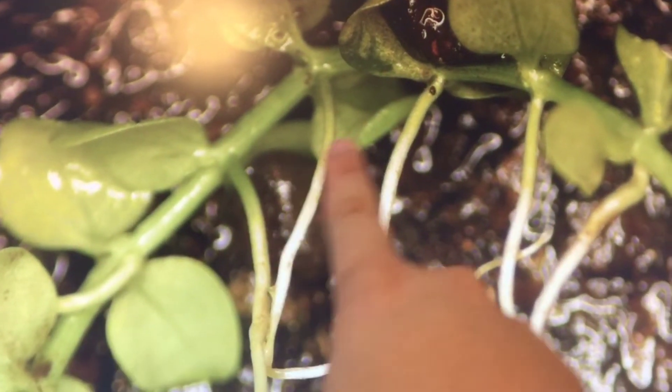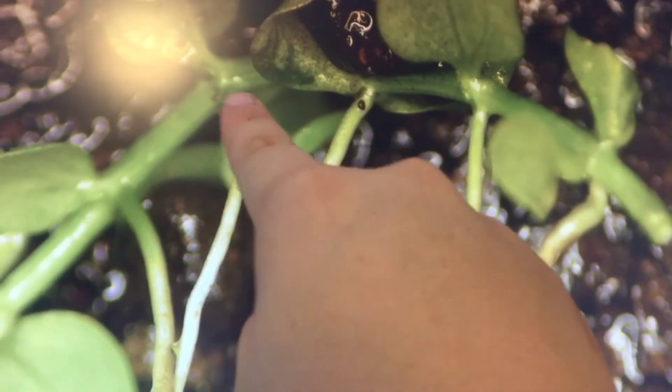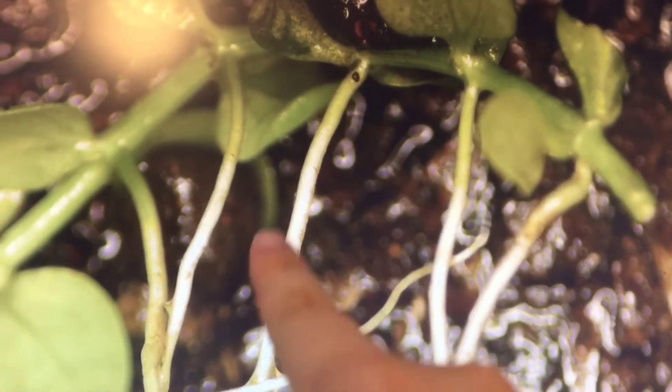As you can see, this is one piece of Monte Carlo I cut off, and the white roots come down — one, two, three, four — from each node. If you can see, that's where the roots grow from. From each node, there are roots coming down.